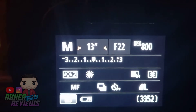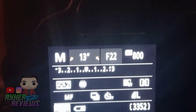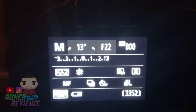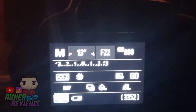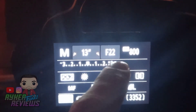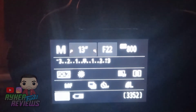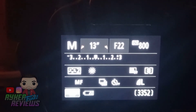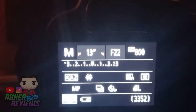Okay so these were the settings that I used, just moving the thing up and down. The ISO is set to 800, F22 and 13 seconds on the shutter. I could have done less on the shutter — could have done 10, maybe could have done 8.